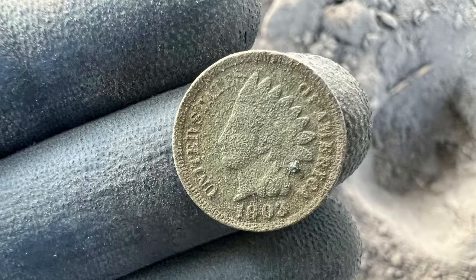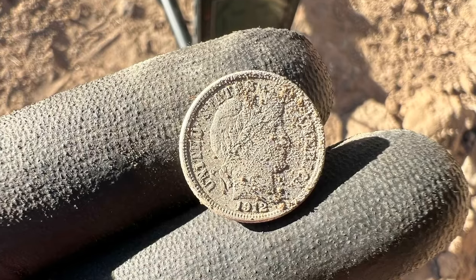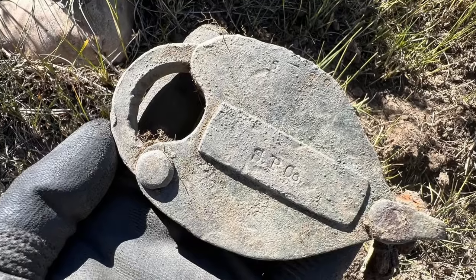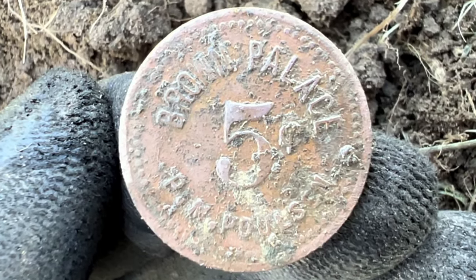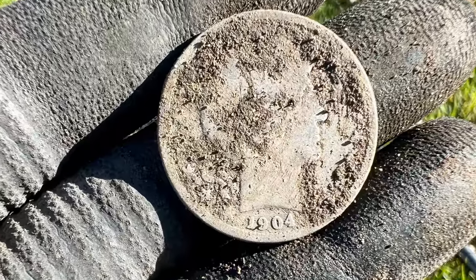Just a couple of tips before you head out. First of all, I don't believe any place has been completely detected out. I've been on properties that have been hit by multiple people and I've even gone back three and four times and found things. So just because somebody tells you it's already been metal detected, go ahead and give it a shot — I guarantee you're probably going to find something, especially with the Equinox.